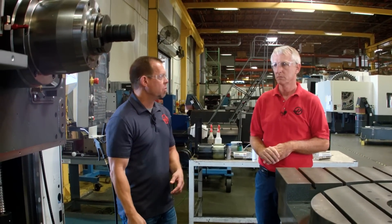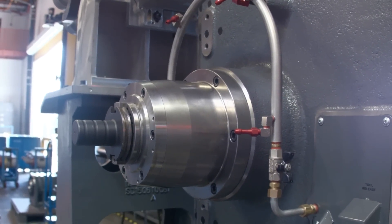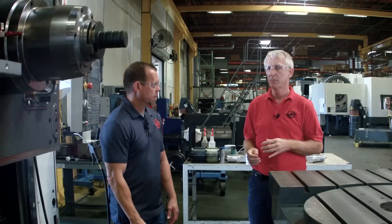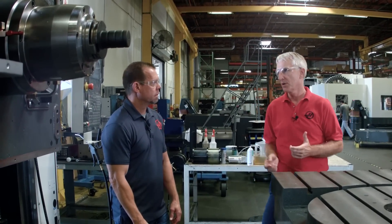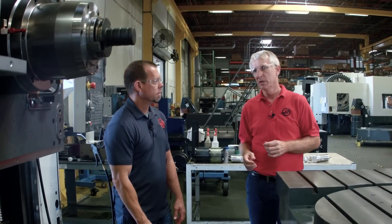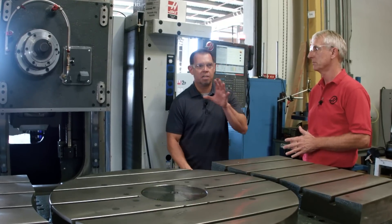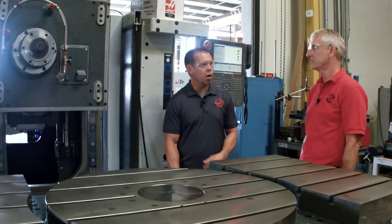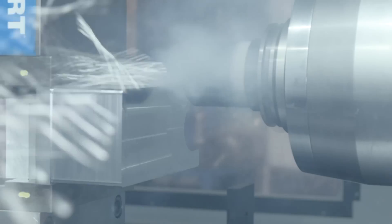You guys redesigned the spindle as well, right? Right — all machines are now getting our next-generation 50-taper spindle and gearbox. It also has a non-contact encoder, which is an improvement over the old Delta encoder, the newest generation of solid-state encoder, a much better lubrication system, and it works much better in a horizontal orientation than the old one. So we could speed it up from 6,000 to 7,500 RPM. That's an important point — the standard spindle used to be 6,000 RPM, and now we're all the way up to 7,500 as standard.